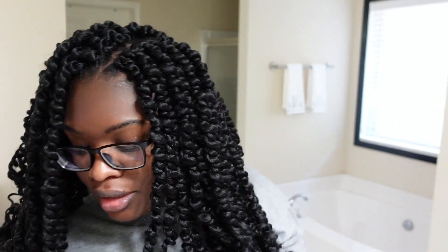This only takes 4 packs, but I would definitely recommend getting 5 just on the safe side. I started putting the actual twists in at 11:29 and finished at 11:57. So — easy, quick, and cheap hairstyle.